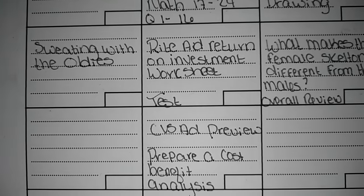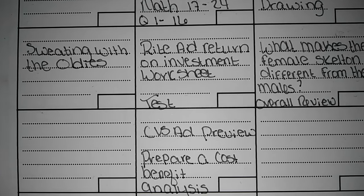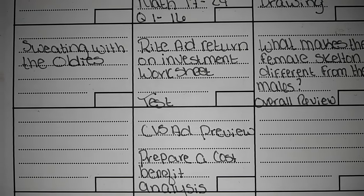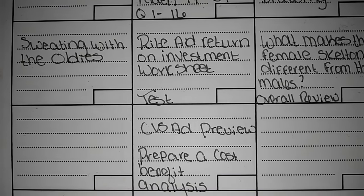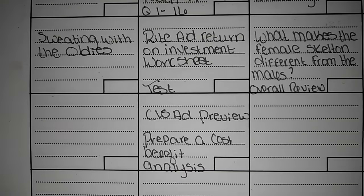For Saturday — I know it's the weekend, but she still does this — we do the CBS ad preview. She's going to prepare a cost-benefit analysis of the ads and look at whether it's a good investment. We always start with a cost-benefit analysis, so she's going to do that.